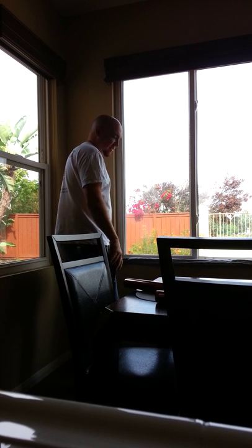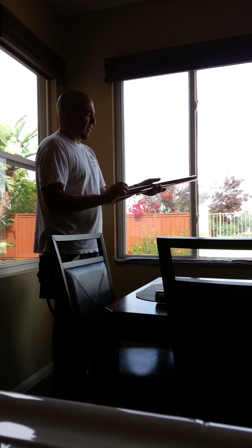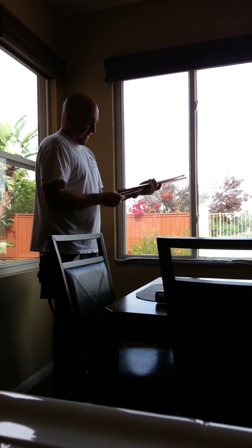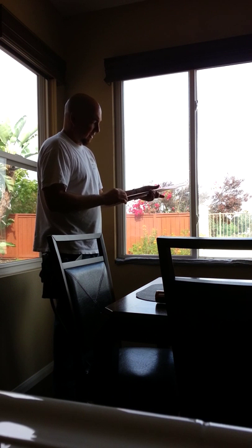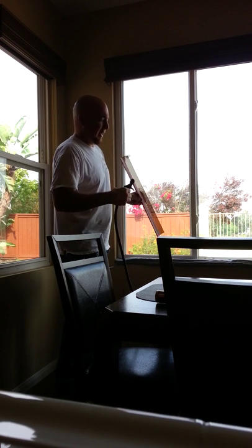Now the surface of the glass is ready to receive the window film. What we're putting on today is a solar bronze 20. This client has an extremely big heat problem here, and this film is going to take out 78% of that solar heat, making the space a lot more comfortable.